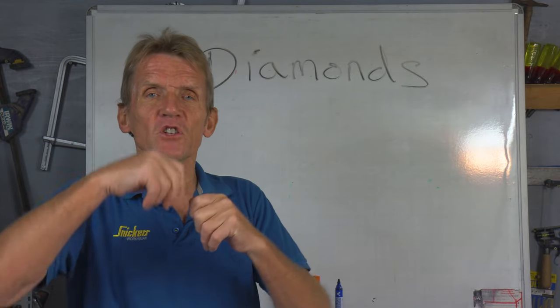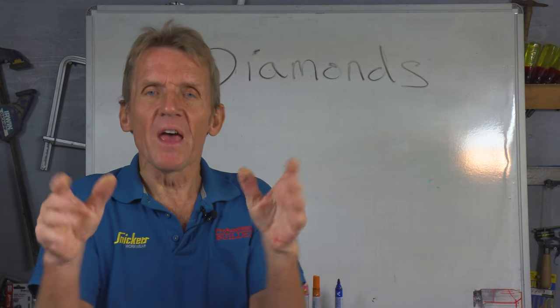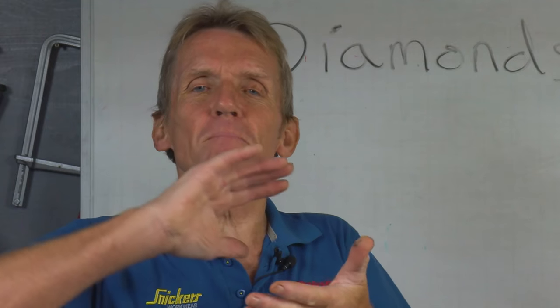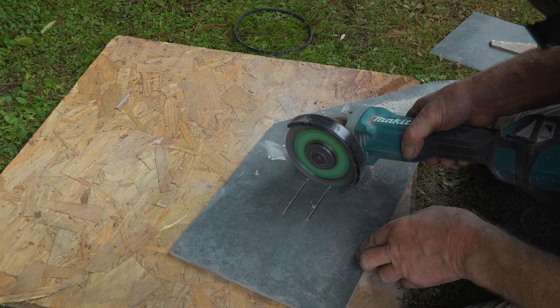In other words, if you just let that diamond blade run until that top layer of diamonds were worn out, then it would be no good to you. So the idea is they embed the diamonds in and it has to wear out according to the material you're cutting.